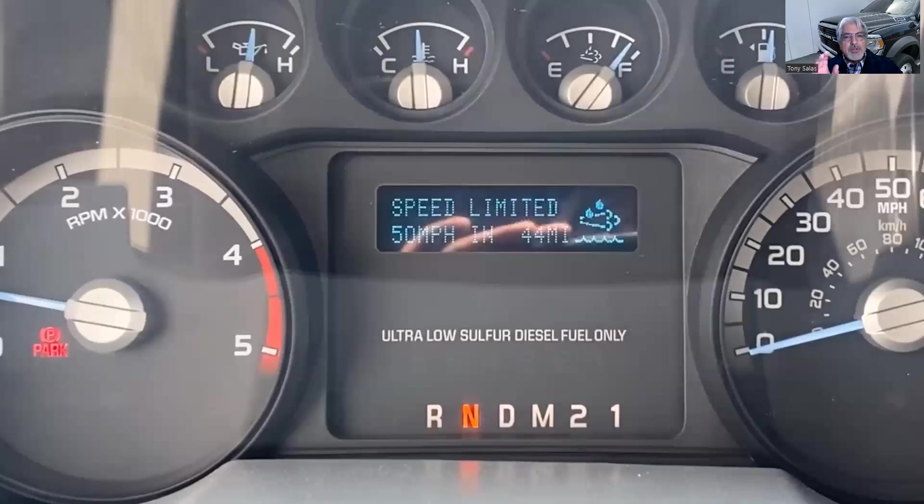We need heat in order to run a passive regeneration or to turn off the SCR light. This happens many times with trucks that come in threatened or already derated — derated to 50 mph and eventually to idle — all because it didn't get hot enough. However, on a Duramax L5P, running a regen this way does not work because the direct injector is way downstream. This works on Ram Dodge and many other diesels, but not on a GM Sierra or Silverado with the L5P.